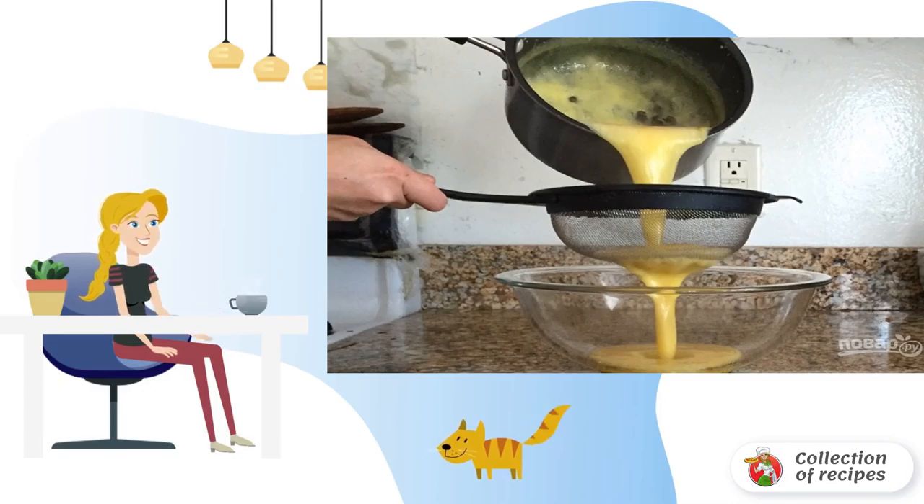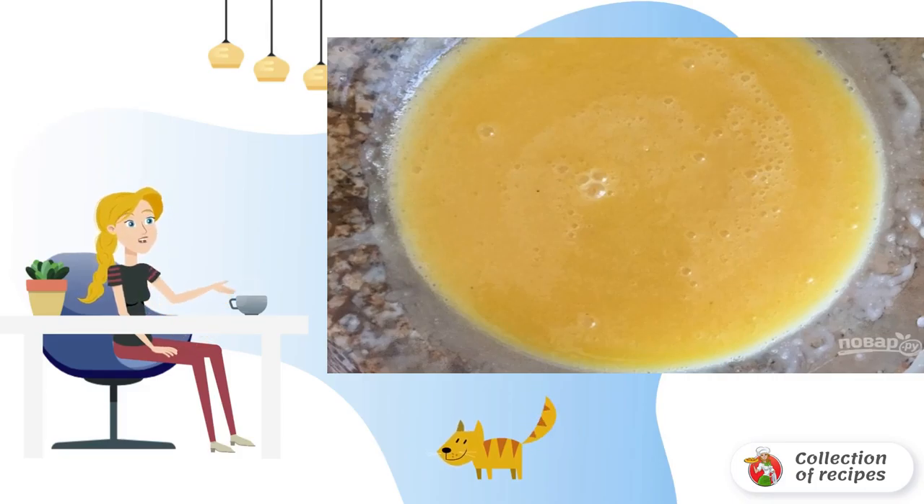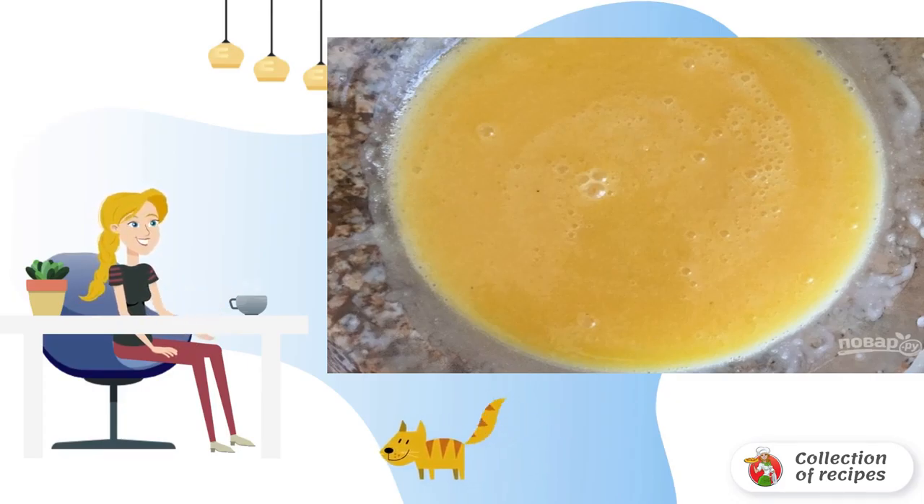Remove the pan from the heat and strain the mixture through a sieve. Add 2 tablespoons of butter, a couple of drops of vegetable oil, and the remaining lemon zest.